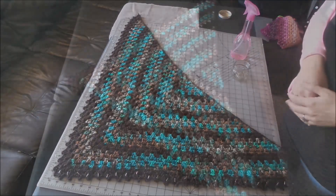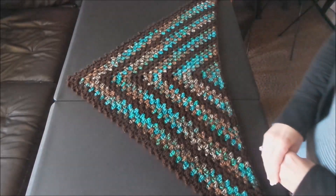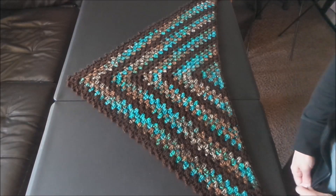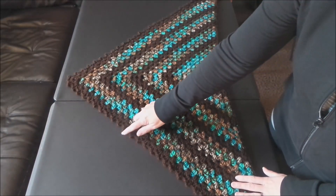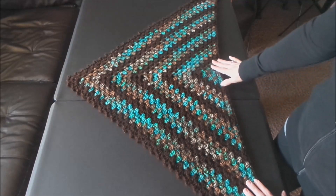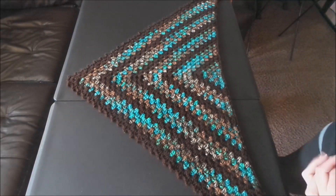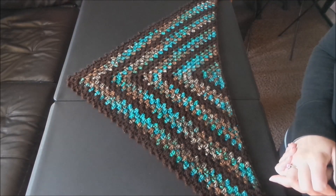I've let it completely dry and went ahead and pulled out all of the pins and took it off of my mat. This is what it looks like — as you can see my points are very sharp, it's nice and flat, and all my lines are nice and straight. That's basically how you wet block something.